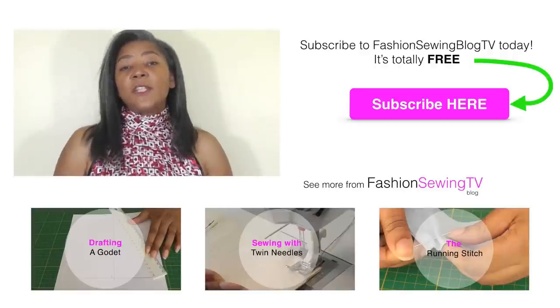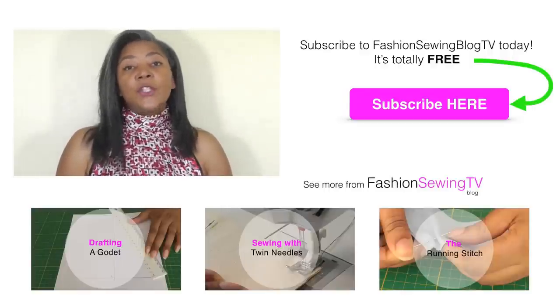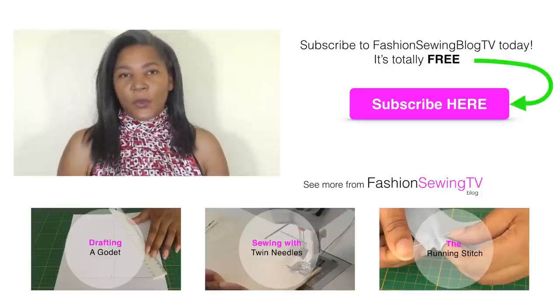The overlock foot can be used for a decorative finish or you can use it to cover a raw edge. It's a great little foot to have in your sewing box.